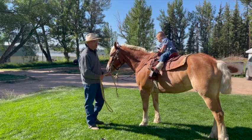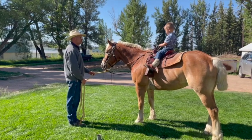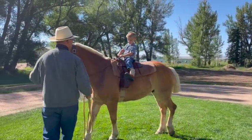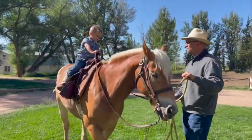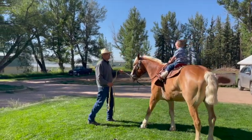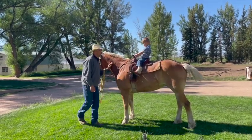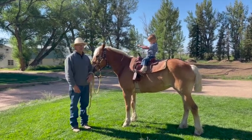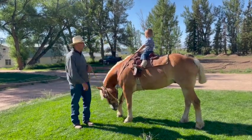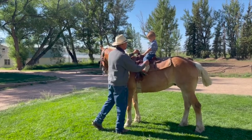All right, ready to go again? Give him a little cluck, a kiss — tell him to walk up. All I'm doing is looking at my kid the whole time. At any time this looks unsafe, I'm going to stop and grab him. You're going to get really good at backing up while walking. Kids don't need to trot, especially when they're this small — there's no business in bouncing a kid off a horse. Those movements are big and scary to little kids, so just take it slow. That's how I start moving a horse around with a kid on there.